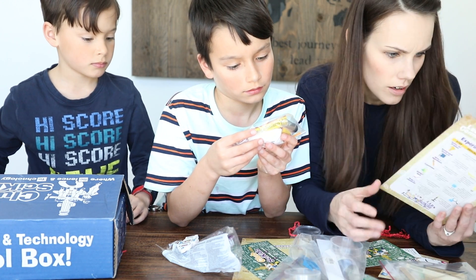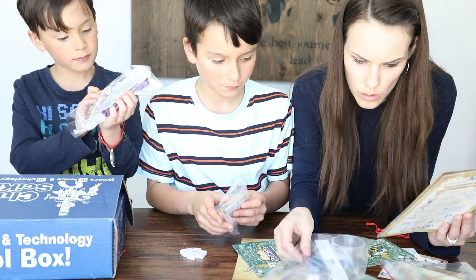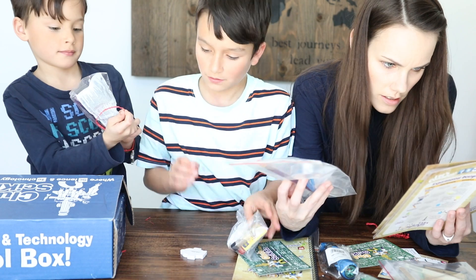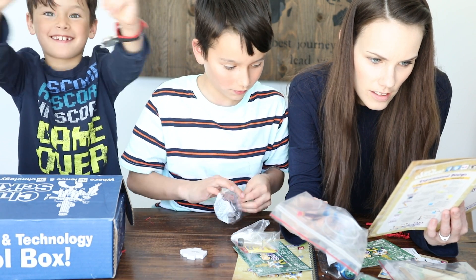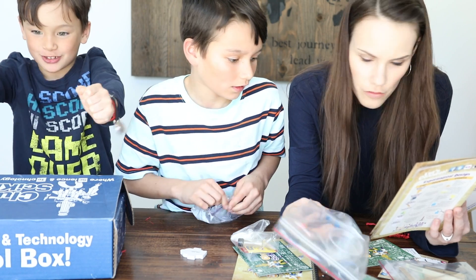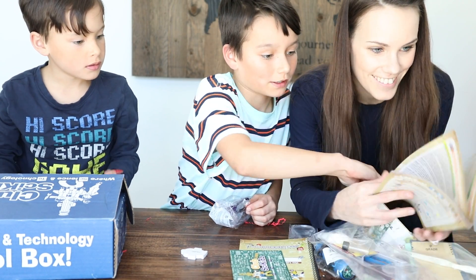Yeast. This is yeast. So you need pipettes, the petri dishes, so you need this. The yeast package. And the vial of shrimp eggs — you're right. I get to raise my own shrimp!